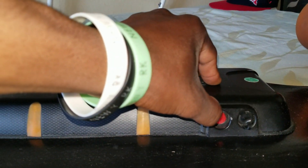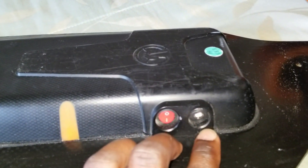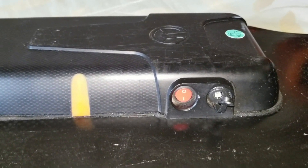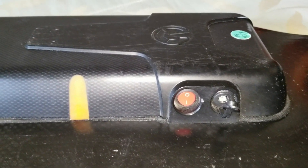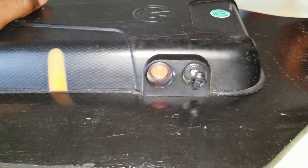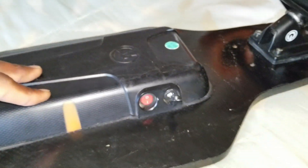I'm no longer using the old switch — now I'm using this new switch to turn it on and off, and I'm still using the same charging port to charge the board. Of course I can't use the original charger anymore since it was a 29-volt charger — now I need a 42-volt charger. I also had to replace the BMS with a 10S BMS.